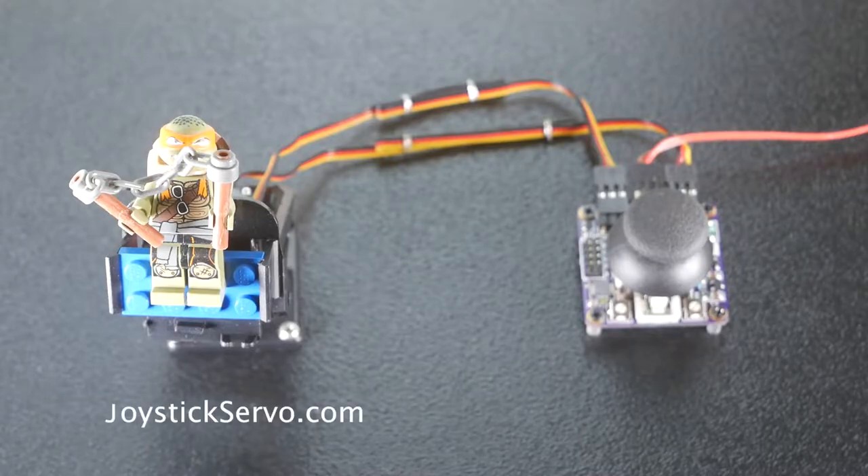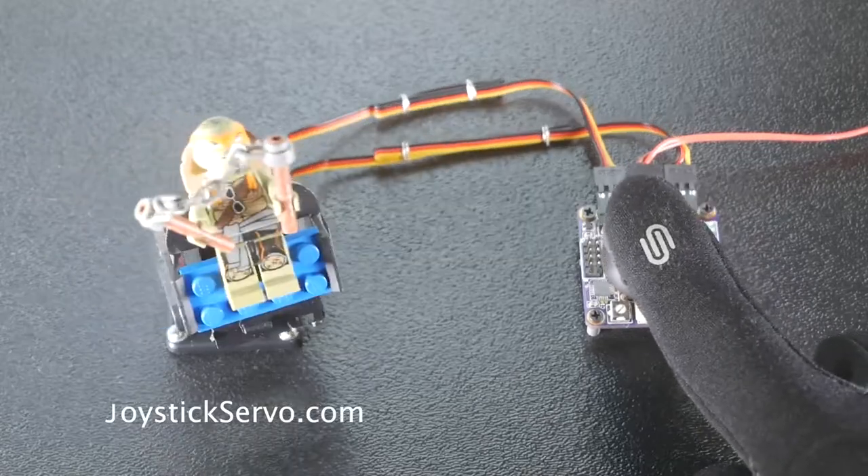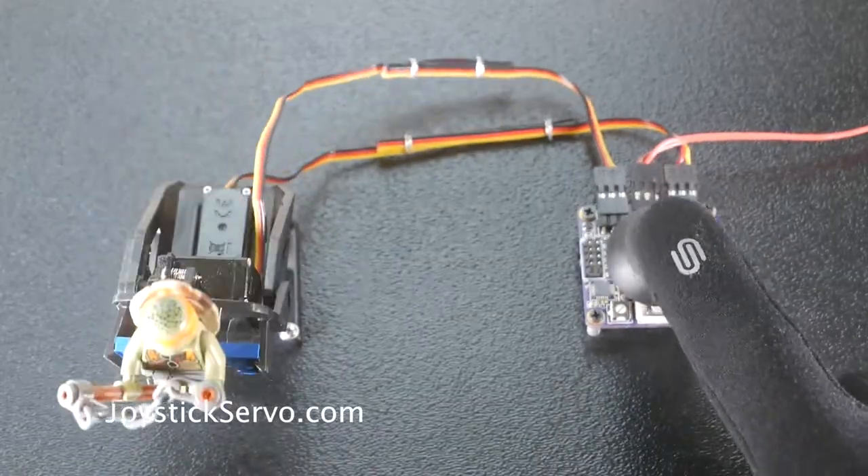The joystick servo controller by joystickservo.com is a two-axis controller that requires no programming of any kind. Simply plug in the servos, apply power, and move the joystick.